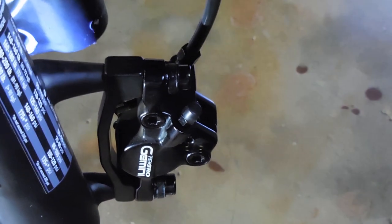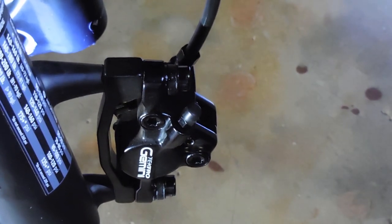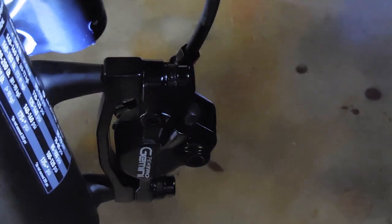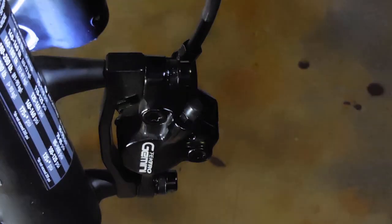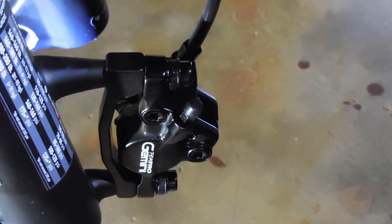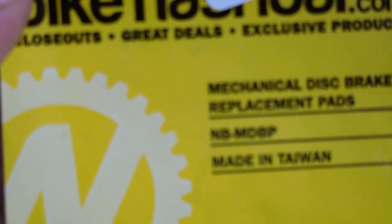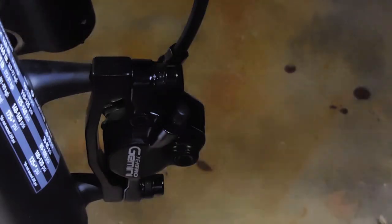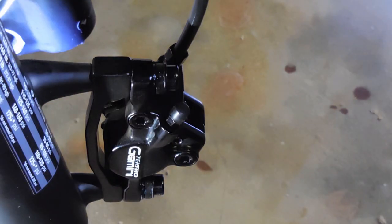The best tip I can give you is to shop around. You can pay $12-13 for the Tektro brand, or $6 at Nash Bar for the exact same Tektro pad. Also, the Shimano B105S or something like that will also fit — I'll put it in the description.